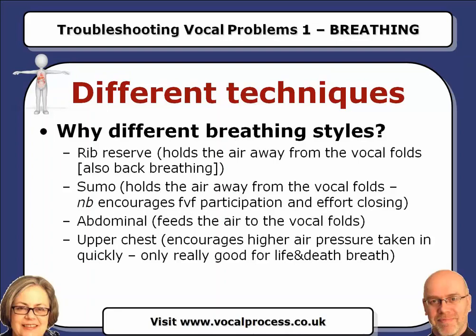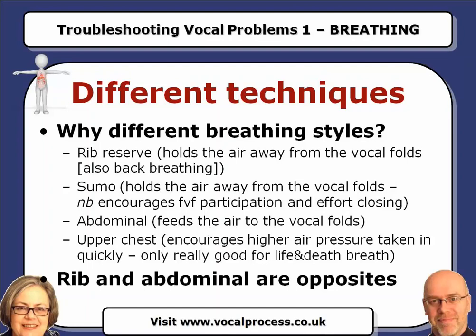That was the end of section one. By the way, rib and abdominal are opposites. When you do rib reserve, you're holding air away from the vocal folds, and when you do abdominal, you're feeding air towards the vocal folds. So to be honest, if you're doing a balanced version of both at the same time, it's sort of pointless because they hold each other back. Though I'd disagree slightly — the combination Sheila and I talk about is using the abdominal breath and using rib stabilisation, so you're actually allowing the ribs to move down slowly. Whereas proper rib reserve is keeping the ribs held out at all times. If you have 50% of each, the air will be absolutely still and won't move, in that strict form. So we're both right.